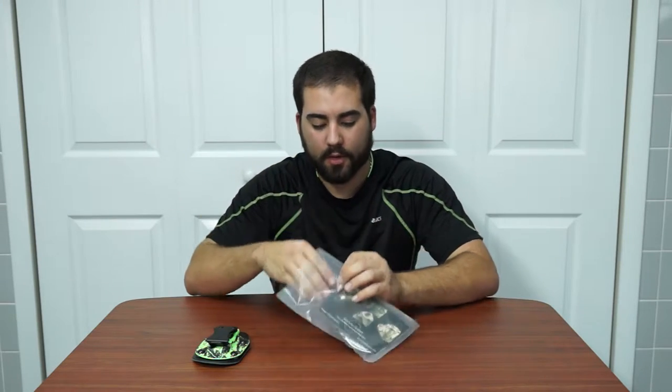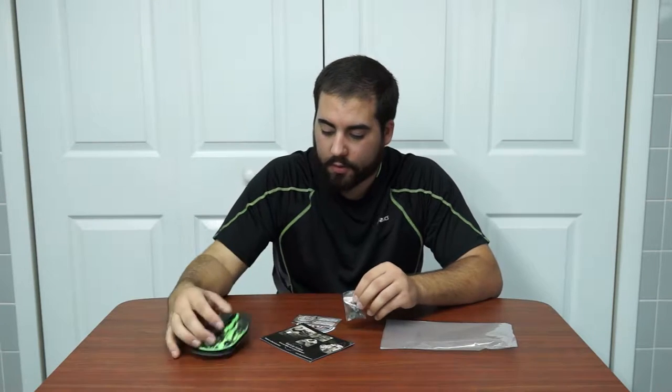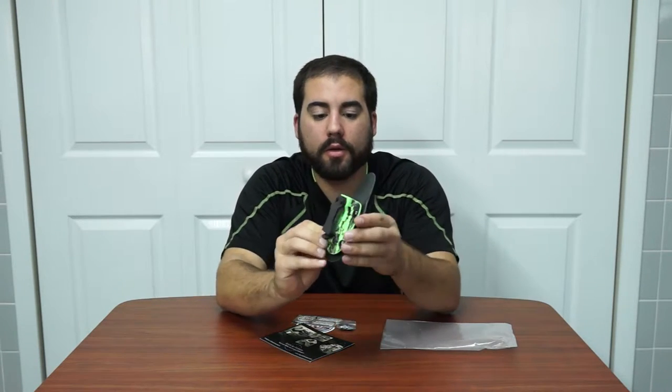Hey guys, welcome to another video from Worth the Hype. Today we're going to be reviewing the Keyhole Holsters single mag carrier. If you haven't seen my review on their holsters and their double mag carrier, check out my previous videos.